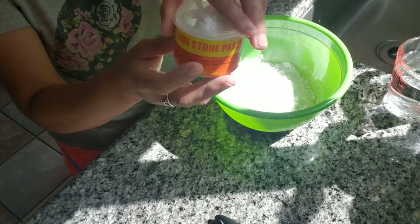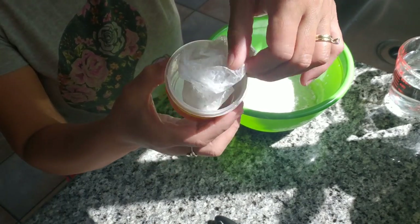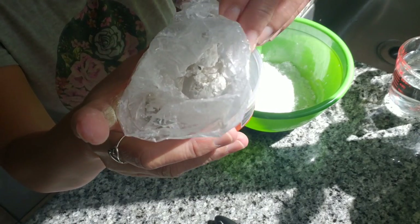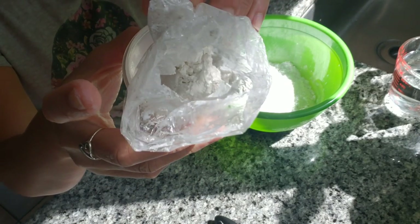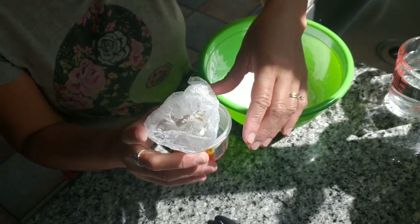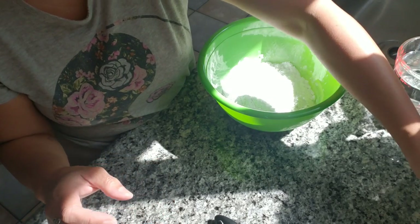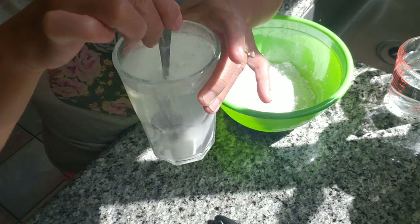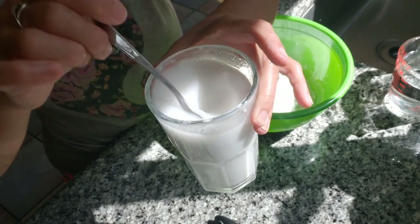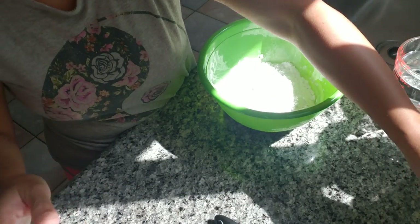Also what you'll be needing is some limestone paste. This limestone paste comes in a jar like this, and inside it's just a chalky white pasty paste. What you want to do is grab about a tablespoon of this and then put it into about two cups of water. You want to dissolve and mix up all the limestone paste until it looks like this.